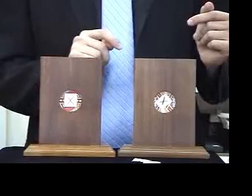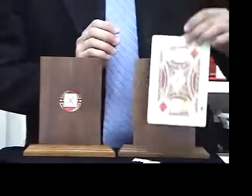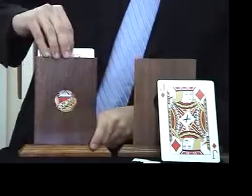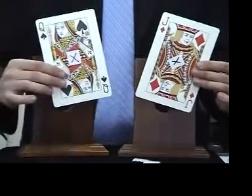Now watch very closely. Just a snap, and the Jack that was in this frame has changed places with the Queen that was over here. Take a look. There's the Jack with the black X, and there is the Queen with the red X. And that is Jack and Jill.